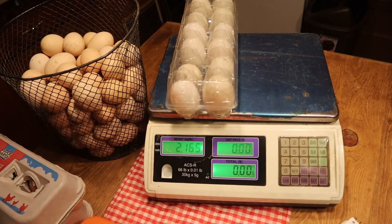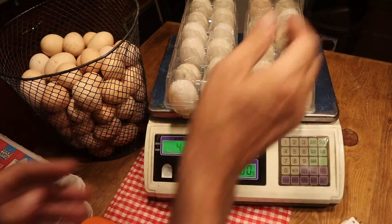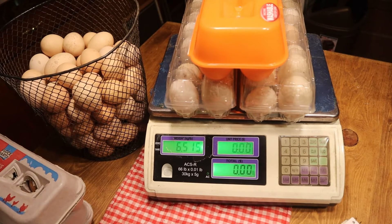Alright, there's one dozen, two dozen duck eggs, then this one right here — that makes 6.15... that's 6.515 pounds.